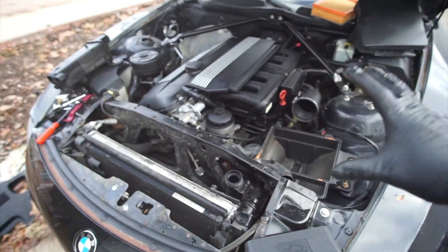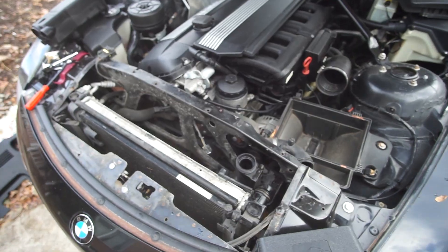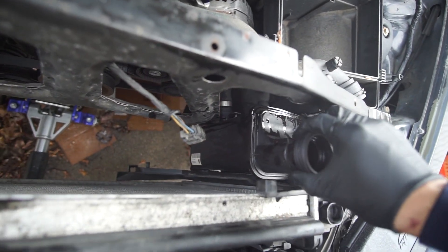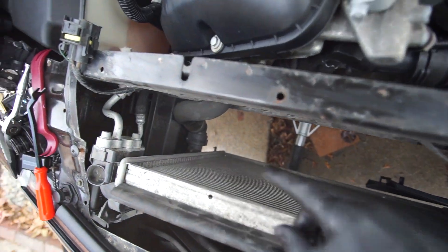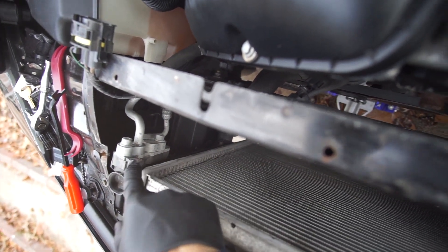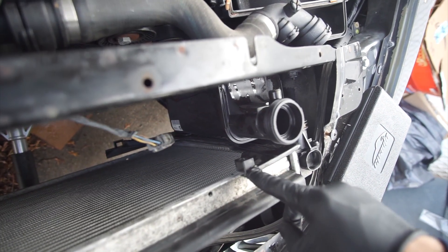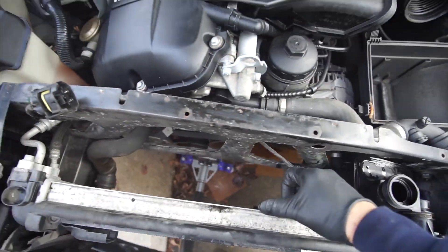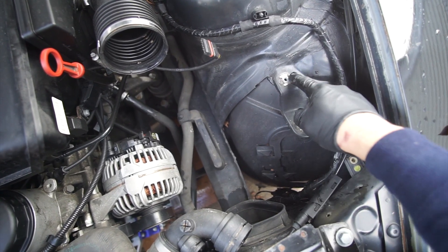I pulled everything out — it ended up being a little more complicated than I thought. I pulled out the fan and the intake box, and from there we could finally access the overflow tank. To take out the fans, it's pretty simple — held up by two T25 bolts, one on top and one on the bottom corner, plus a plastic tab you need to remove. Once you have that done, you remove the sensor and the electric plug, then pull the fans out. I also removed the intake filter box, which was held up with two 10mm bolts.